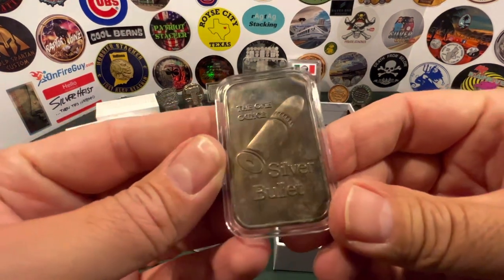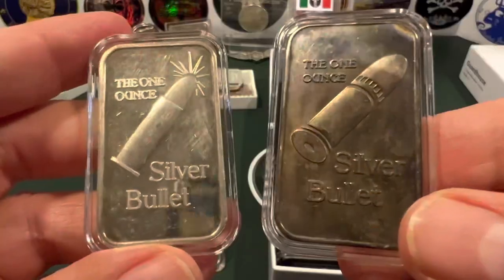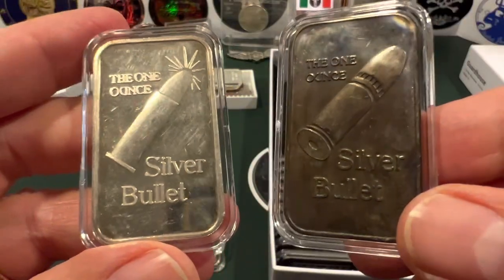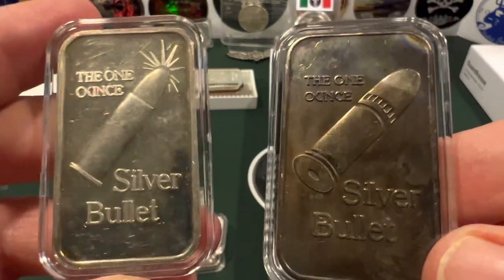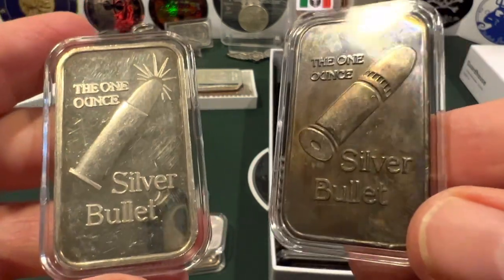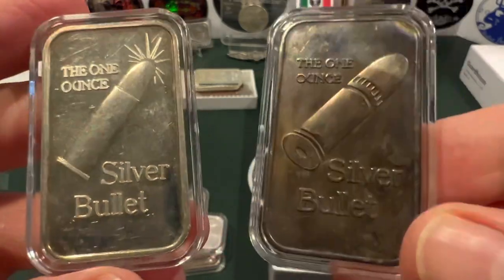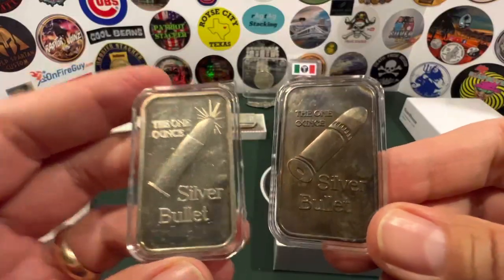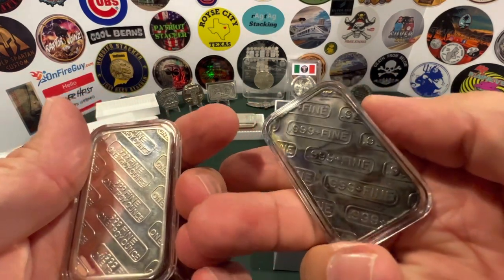There's the silver bullet — and there's another one in here. I kind of like the fact that I've got two different varieties. They both say one ounce, but one looks like a .22 shell — a little round — and this one looks like a heftier bullet. They're both called the silver bullet. The one on the right has a little prettier tone, but I like them both because they're a nice variety, and it says 999 fine.